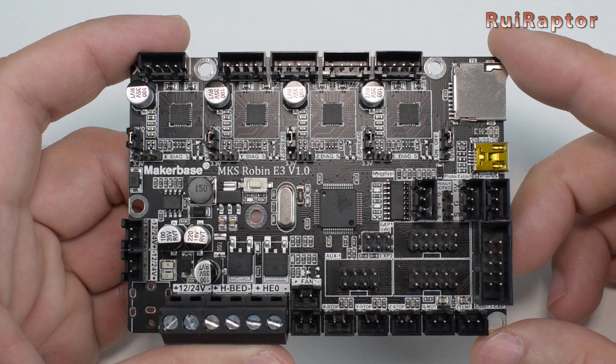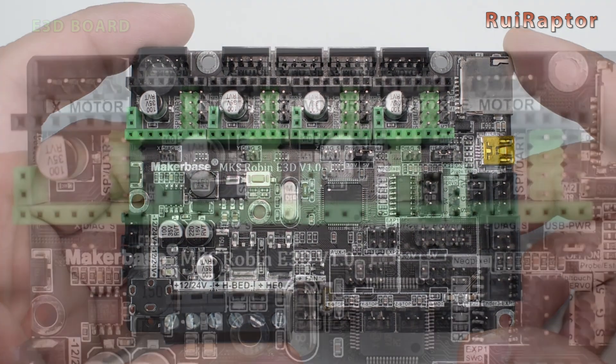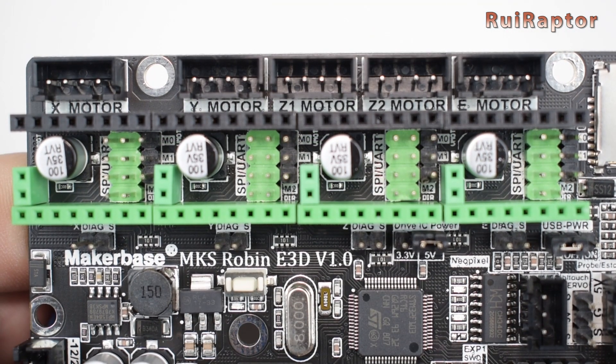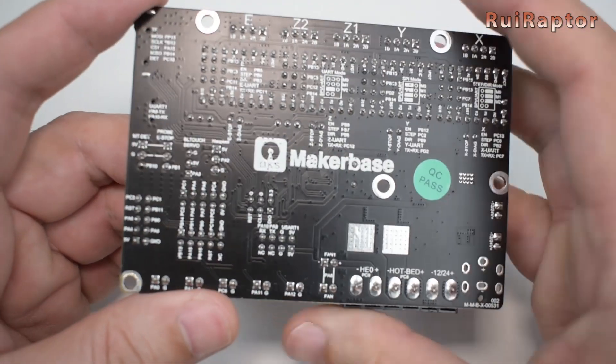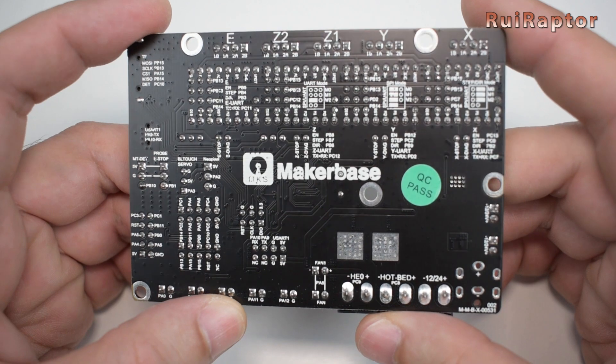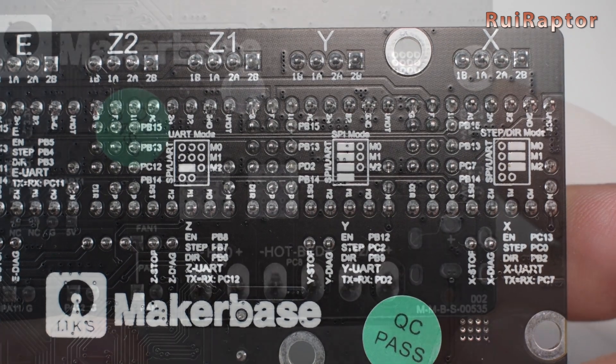It also includes an extra Z-axis output connector in case you upgrade the printer with a dual Z-motor. Next to each driver we can find a couple of pins — if we want to use the sensorless homing feature of these drivers, we need to use a jumper and short these pins. The Robin E3D is basically the same as the E3, except for the drivers. On this one you can decide which drivers to install and it supports direct UART and SPI connection. At the back of the board we have the instructions for the jumper locations according to which type of setup we want to use.